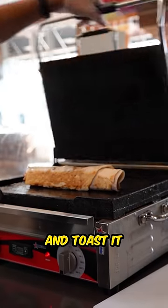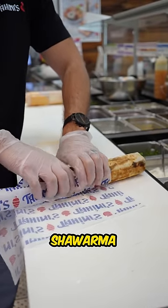Blaze it, then toast it. Flip it, and toast it again. Then we wrap the shawarma like a newborn baby.